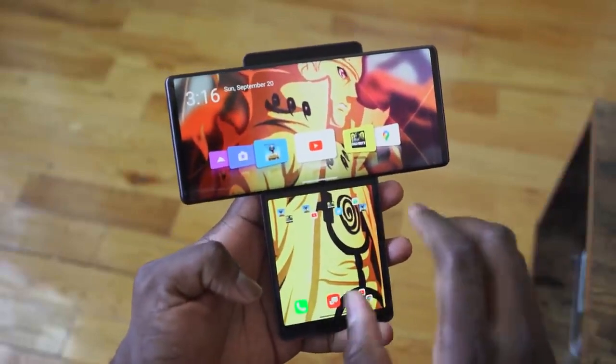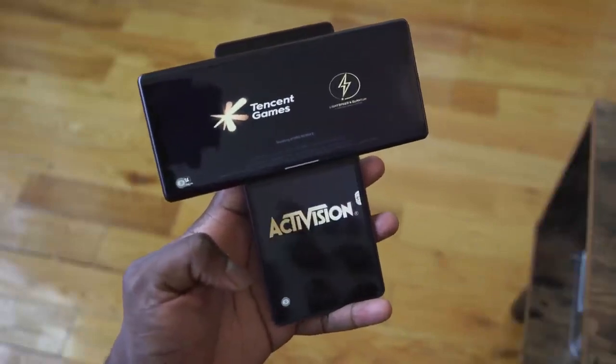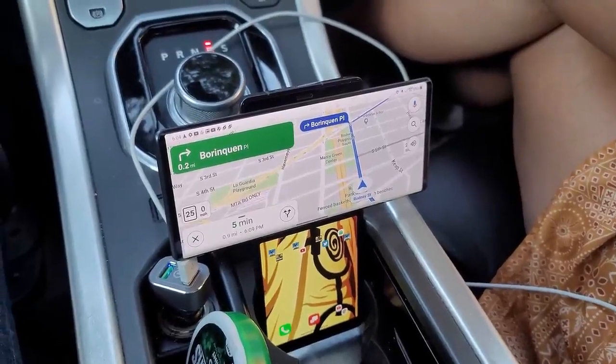You've got three cameras at the back — 64, 13 and 12 megapixels — with what they call the hexa motion stabilizer, so that's the gimbal they talked about.